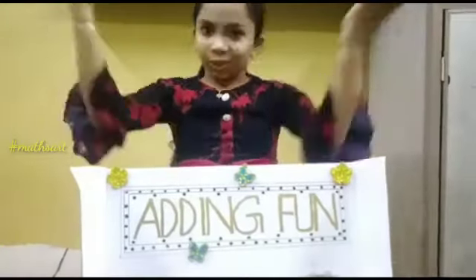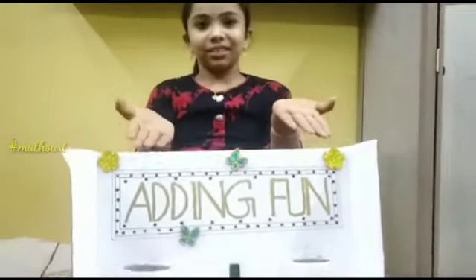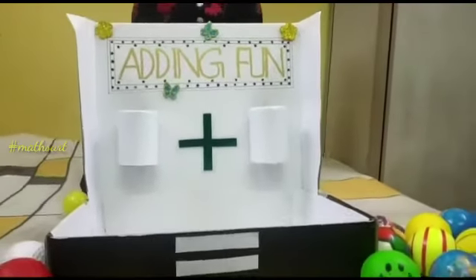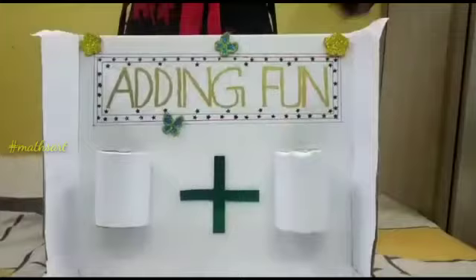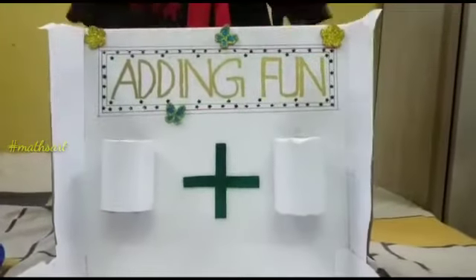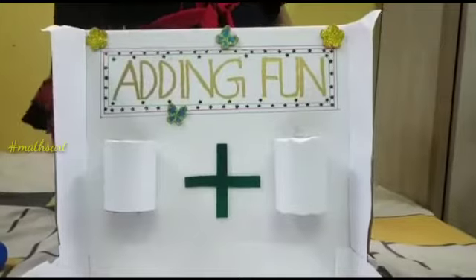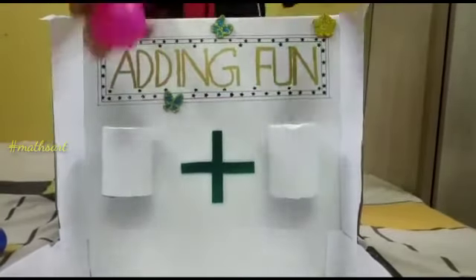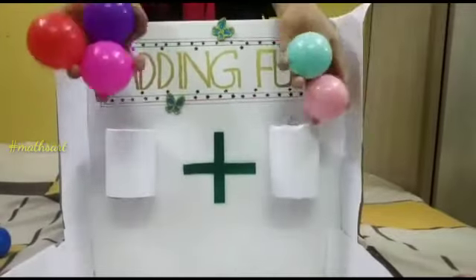Now the addition fun machine is ready. Let's see how to add 3 plus 2. Take 3 balls at the right hand and 2 balls at the left.